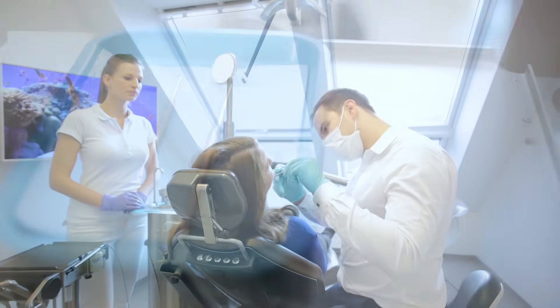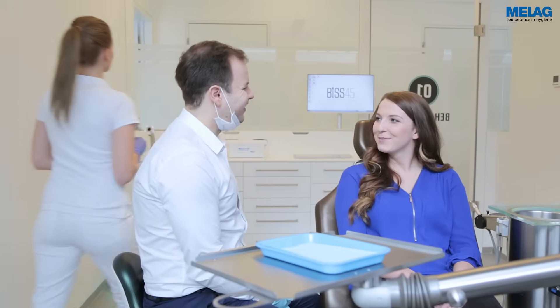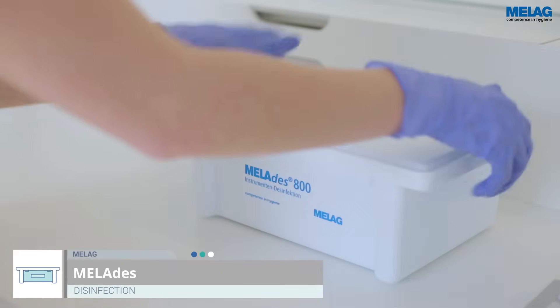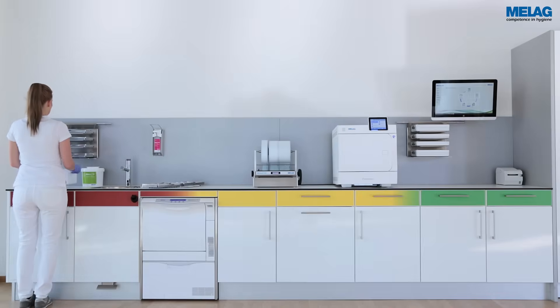Safe instrument decontamination is the hygienic basis for the safety of patients. The MeLag system solution ensures the highest levels of efficiency and maximum safety. Countless practices profit every day from our aligned products for cleaning and disinfection, packaging, sterilisation and documentation.